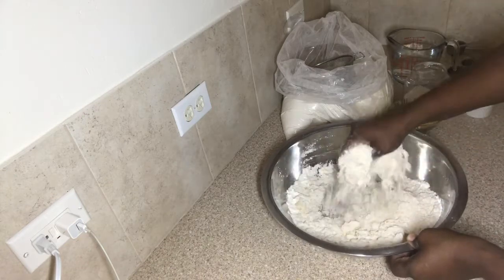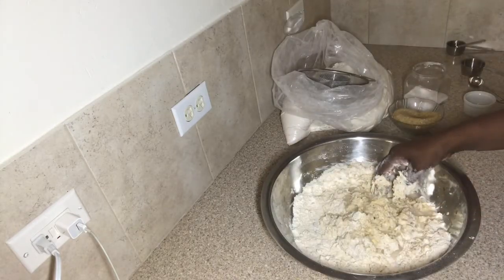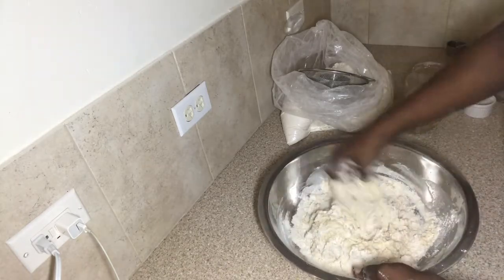With this type of yeast, you can just mix it into your flour — just make sure you use warm water. I'm adding some warm water and I'm going to mix this into a nice soft dough ball.